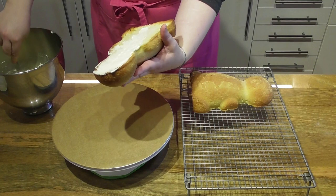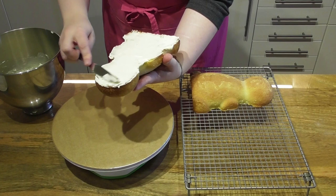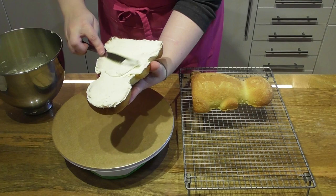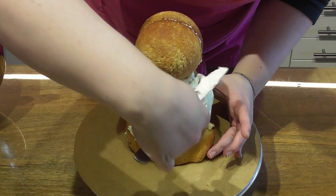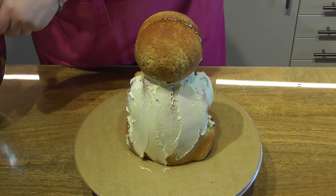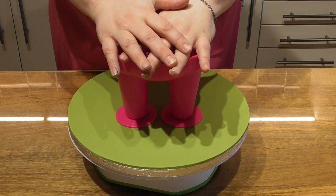Once the cakes have cooled, add a filling of your choice. For the purpose of this tutorial I am not adding a thick layer of filling, but you can add as much as you want — I will leave a link for my buttercream recipe in the description. Simply fill the centre, place the two halves together, and then crumb coat the whole cake. Crumb coating covers the outer side and acts like glue when we add fondant, while also protecting the sponge from the air. You can use either buttercream or ganache.